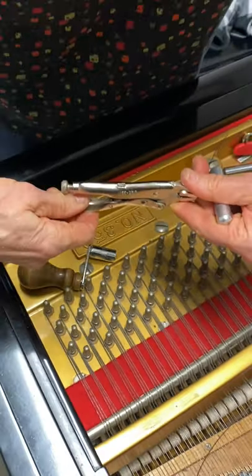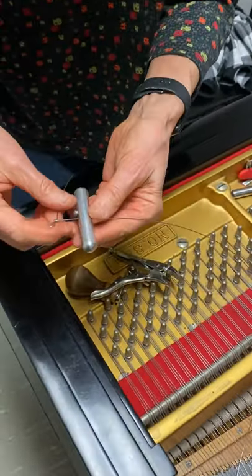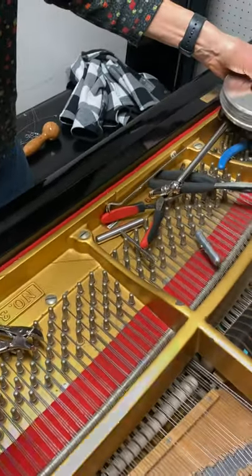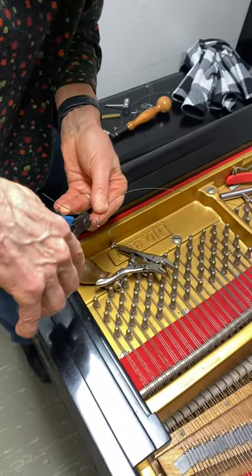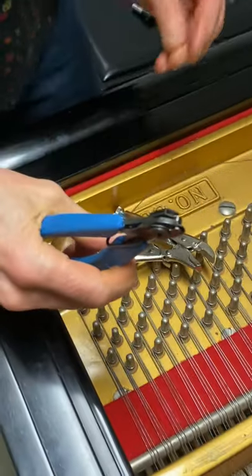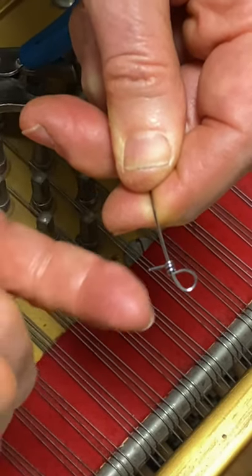I'm going to release the vice grips and bring this back. You can see the loop going that way and the tail going towards me. Now I'm going to take my cutter and trim off the excess. I'm going to put the cutter as close to the wire as possible and cut, because you want a tail that's three-sixteenths to a quarter of an inch long.